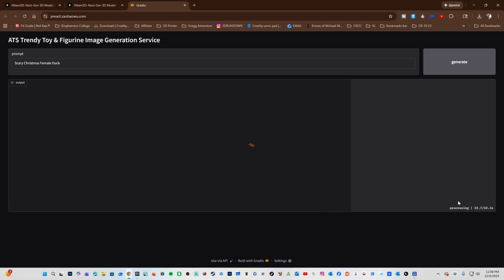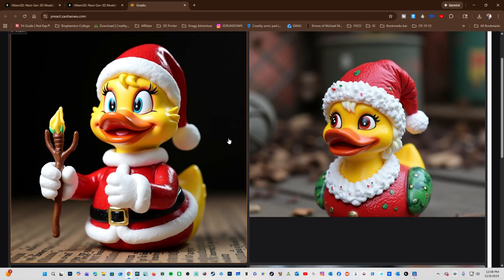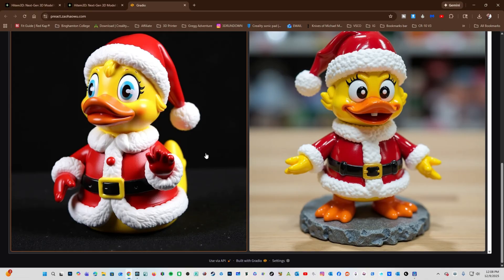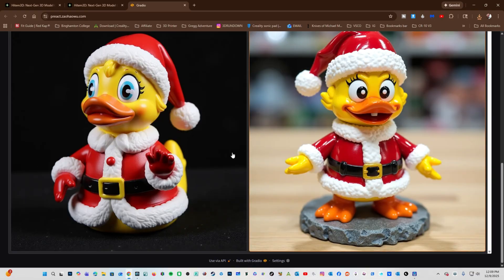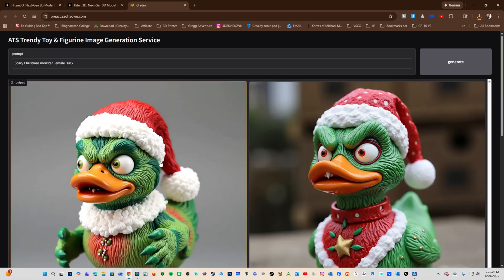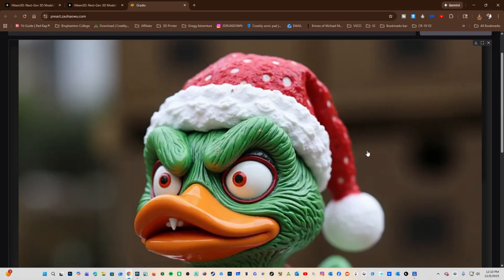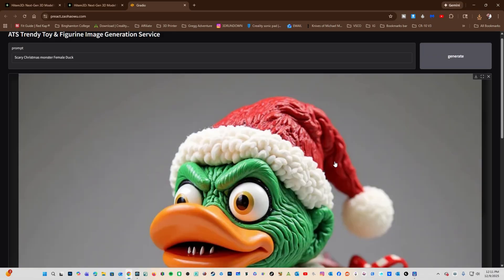Here we can see it's processing our duck — we've got this little slider. The anticipation is killing me, and there's my duck monster. Oh my god, it's adorable! I mean, I don't know if it's a duck monster, but I love it. Scary Christmas monster female duck — and regenerate. Oh my god, these are awesome. Now I've got some scary monster ducks. This is nightmare fuel. I'm going to download this — this would be a really complicated multicolor print.